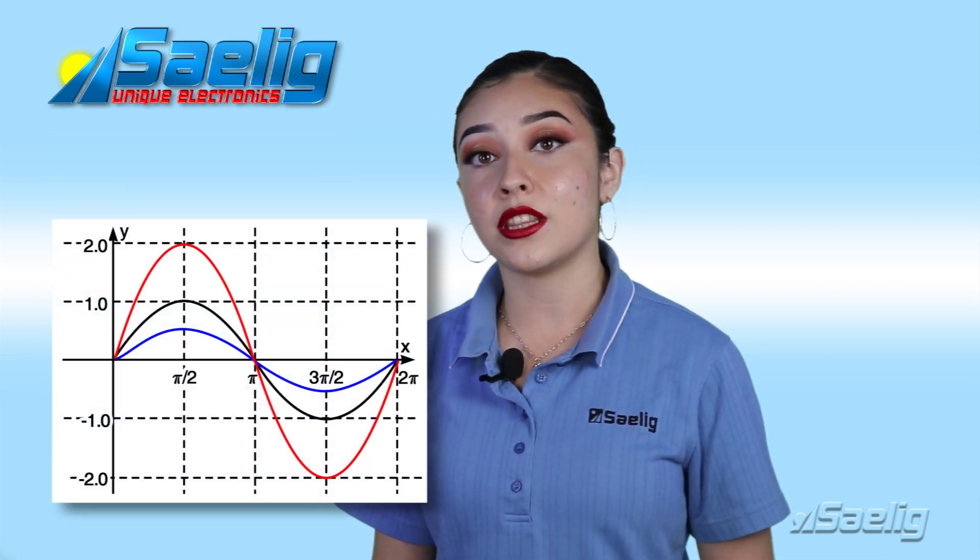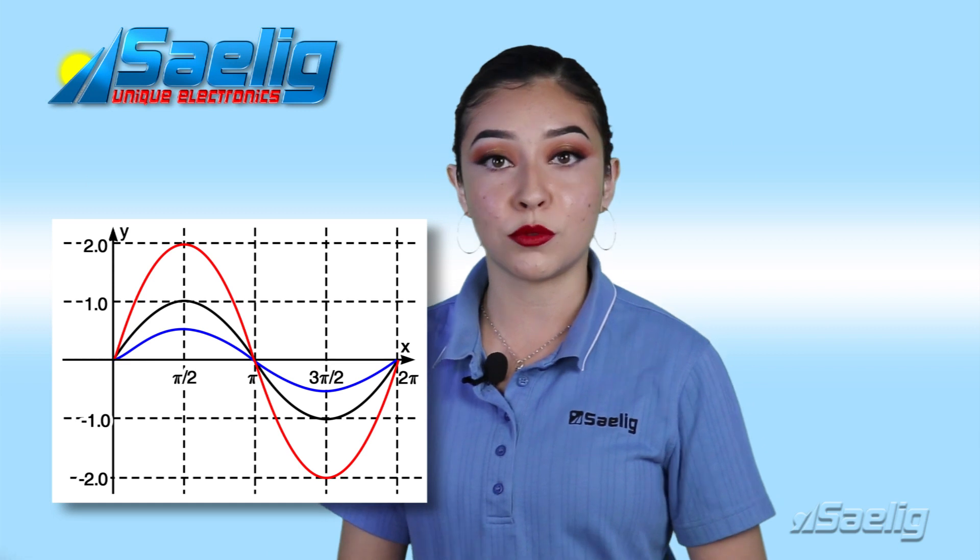A VNA can also measure the gain or loss between two ports of a circuit, in magnitude and phase. RF VNAs measure the vector response of networks so that the signal performance characteristics of RF products and other devices can be optimized.